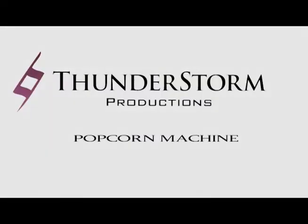Welcome to the ThunderStorm Productions Fun Food Equipment Tutorials. Here you'll find all you need to know about setting up, operating, and cleaning your fun food machines to make your event a huge success. ThunderStorm Productions — we bring the fun.